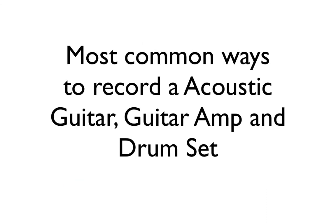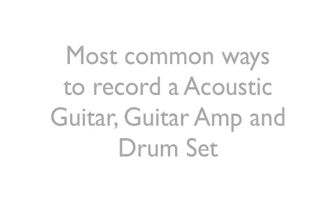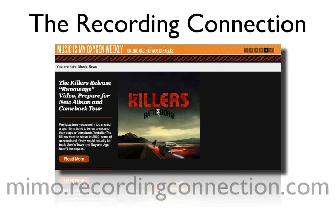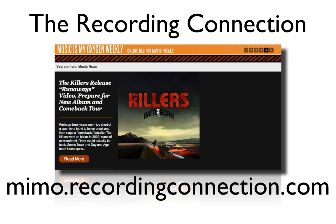Those were the most common ways of recording an acoustic guitar, a guitar amplifier, and a drum set. That's all the lesson detail for right now, but there are plenty more videos coming in the future, so look out for those. Remember to always try to find more information about your lessons online. Don't forget to check out Music Is My Oxygen for everything in the world of music. Until next time, have fun, study hard, and keep your eyes on your goals.